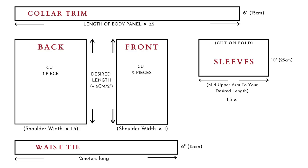For the patterns: cut one back piece that is the width of your shoulders multiplied by 1.5. Cut two front pieces at the width of your shoulders — the length you can make as long as you want. For the sleeves, cut two panels on the fold, so take that into account as you're measuring how wide you want them. For the collar trim, cut a length equal to your dress length multiplied by 2.5 and make the width 4 inches. For the waist tie, cut a long rectangle that is 8 inches by 78 inches, because we're going to be folding it to sew.